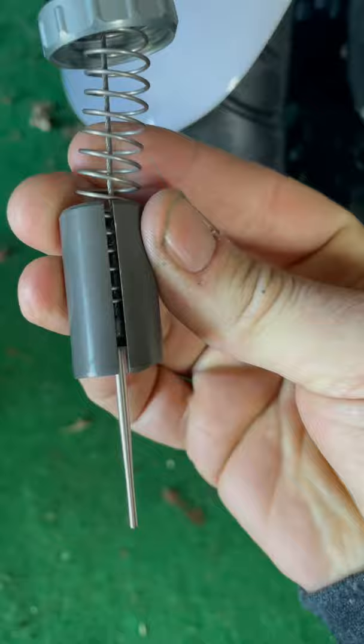It should do this, but if it doesn't when it's in the carburetor, you probably have the slide backwards. It only goes one way — your idle adjustment screw goes on this side with the ramp. There should be a tiny little pin on this side.